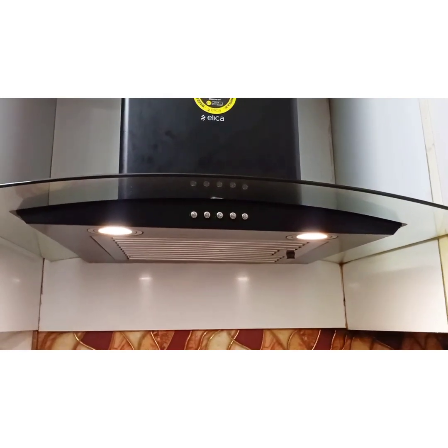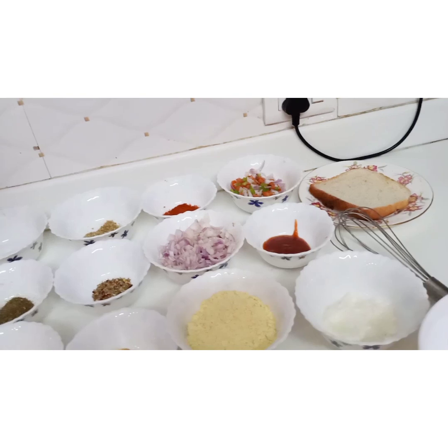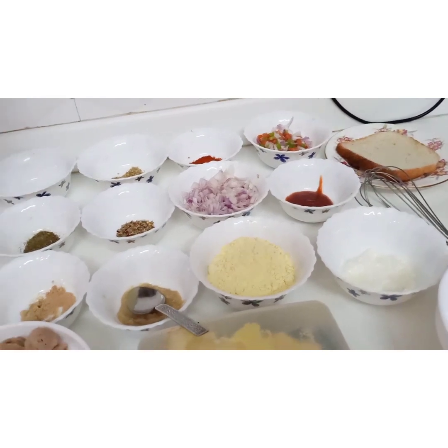Hello everyone, today we are making two different varieties of soya bean: soya bean kebab and soya bean kebab sandwich. As we know, soya bean is the alternative of chicken for vegetarians. So without wasting much time, let's start the video.